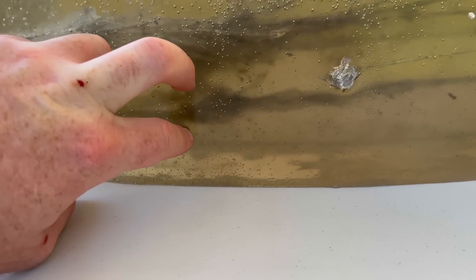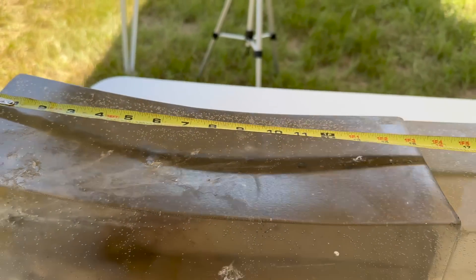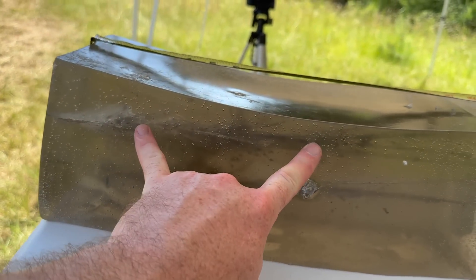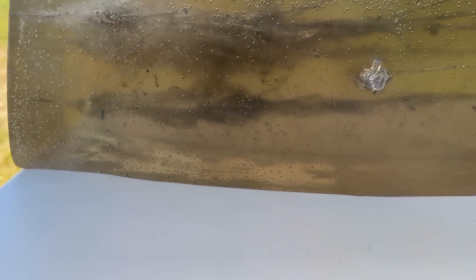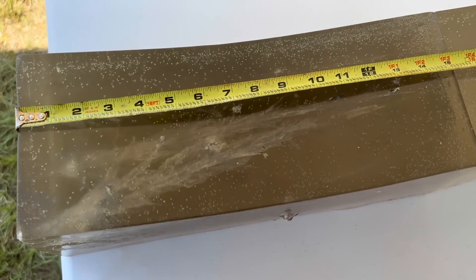It looks like they start expanding at about the one-inch mark, so these bullets start expanding pretty rapidly. They open up pretty good and then taper off by about the nine-inch mark, and then the bullets just keep on penetrating. That's about on par with most .243 loads I've tested, but the height and width of these wound cavities looks to be a little bit better than some of the other .243 loads I've tested.